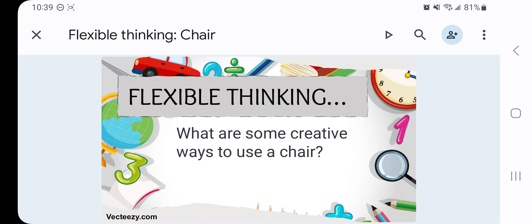What other ways can we use a chair? I'll tell you another robot. When you have a metal one, you can break it and then make it into a real robot.